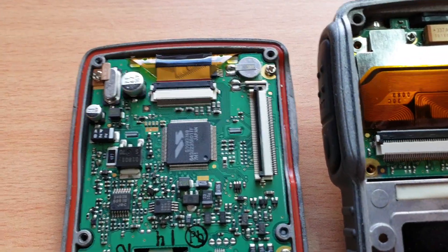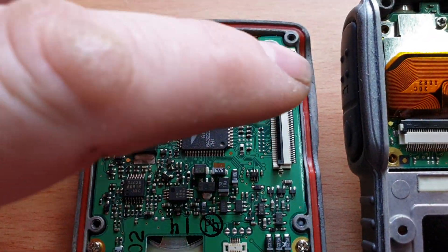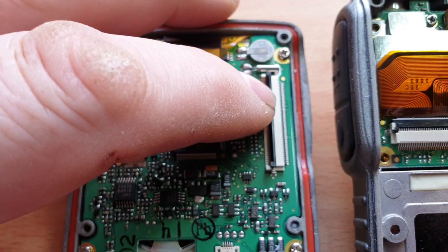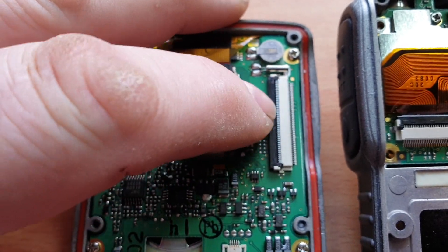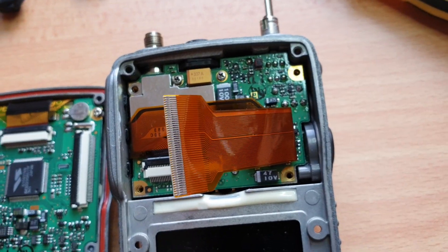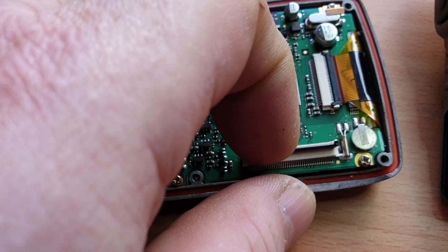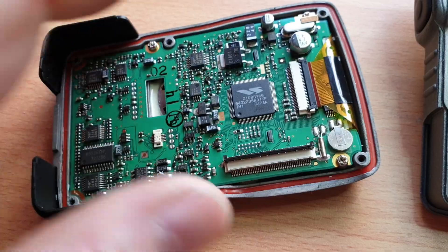Now this little connector here needs a bit of care. This flips up — you don't want to try and pull the cable out, it'll just pop out. So you flip that little cover up and basically this cable here will come out of that quite easily. You can do that with a fingernail, or use a little flat blade just to nick it up.